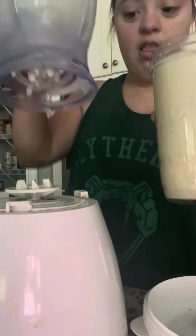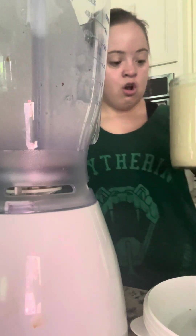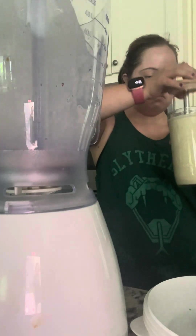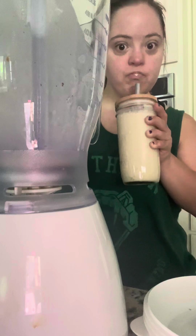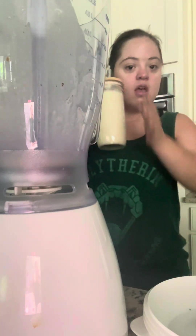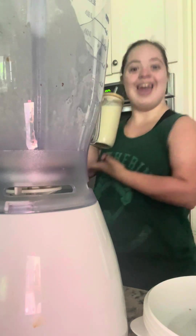That looks and sounds delicious. You can have this any time of day — it can be breakfast, it can be lunch, or it can be a snack, whatever you want it to be. You can eat it here or on the go if you are busy any time of day.